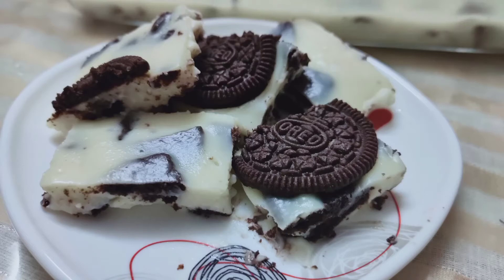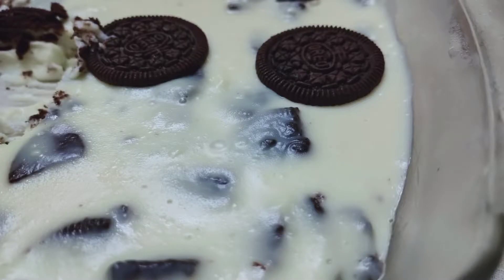Hello, welcome back to my YouTube channel. I am going to twist and lick and enjoy the recipe for a new Oreo pudding. If you are watching the video, please subscribe to my channel.